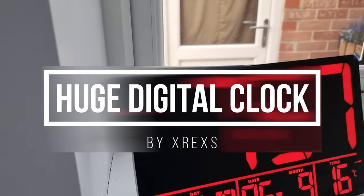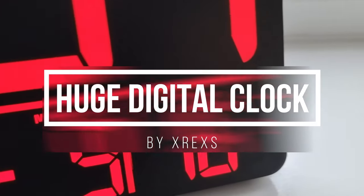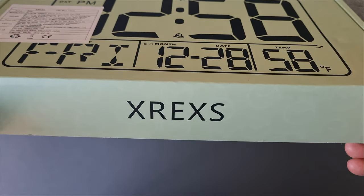In this video I will be unboxing, setting up and reviewing this really nice large wall clock from Xrexus.